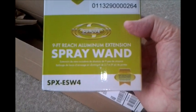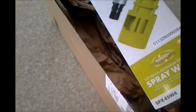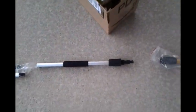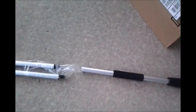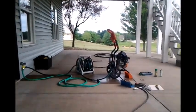It's the SPX-ESW4. It came in this box with some paper around it, and it has adapters — there's one adapter and another adapter down there. I'm going to show you how to put it together. I have a Generac system; I'm working on the carburetor right now.